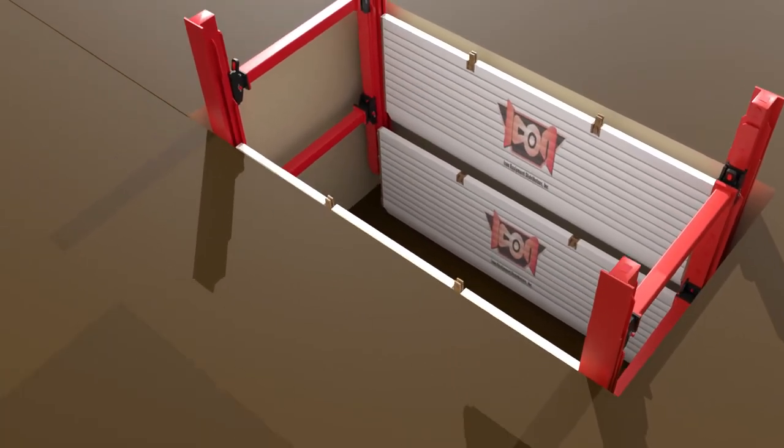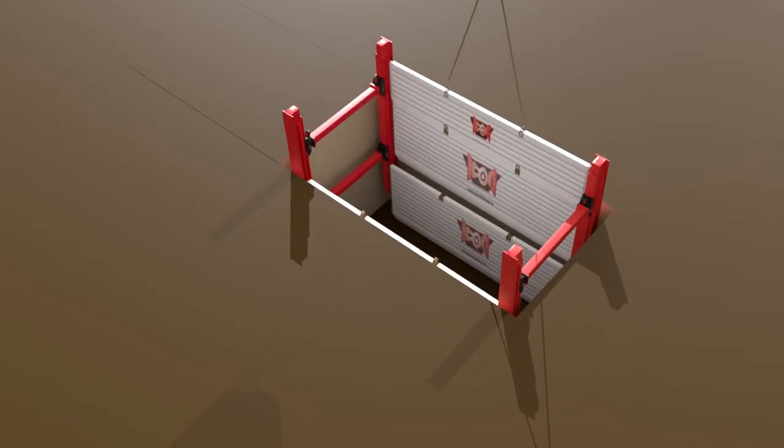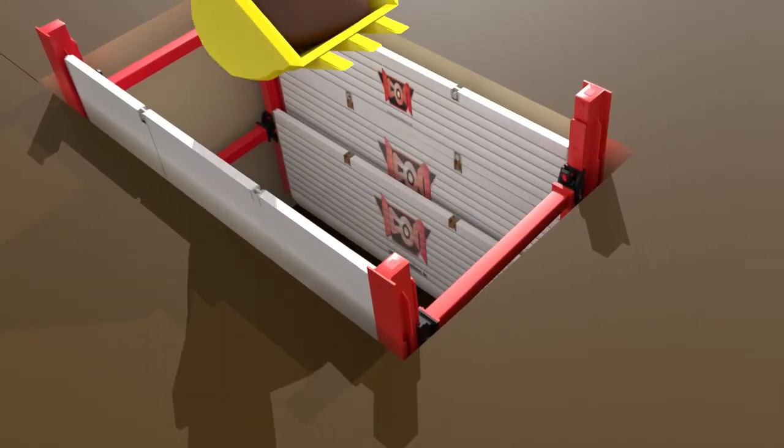Now, place the steel H brackets on the tops of the base plates and then install the 4-foot-high slide rail extension plates into the back track of the rails, carefully lowering onto the steel H brackets, and pin in place.